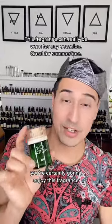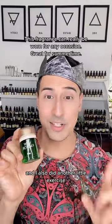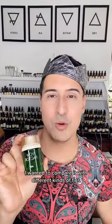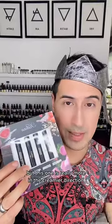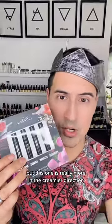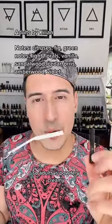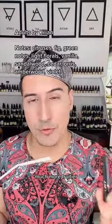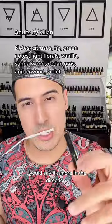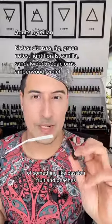I also did a comparison exercise with different kinds of figs. The first example I have is Adults by Kilian — I'm not sure if they still make it, but this one is really more in the creamier direction. Adults is powdery, creamy, a lot sweeter, and much fruitier — more in the direction of something like passion fruit and peaches.